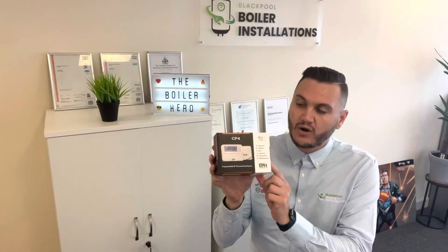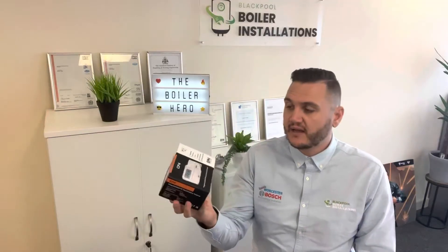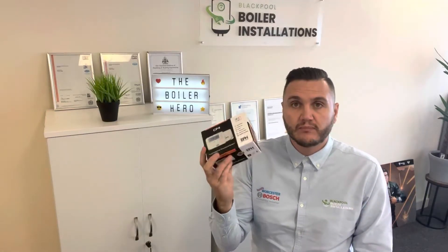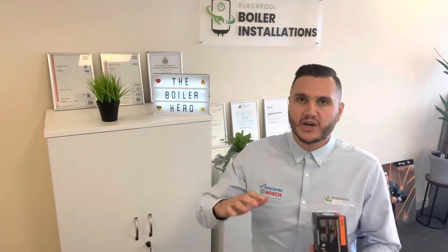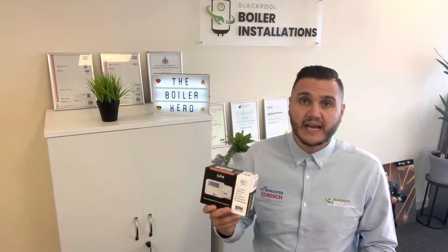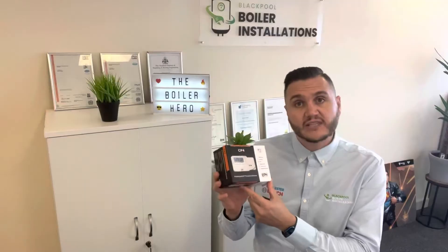Hi there, Adam at Blackpool Boiler Installations. I just thought I'd do a quick video to show you the EPH CombiPak 4. This is a programmable room thermostat that we can fit to your boilers, especially combi boilers. It's really good, really accurate, really easy to use and read. If you're not wanting smart controls or anything fancy on your phone but you want something that's still going to save you energy, be really accurate and do a good job that's user friendly, this is very good and we fit this an awful lot.